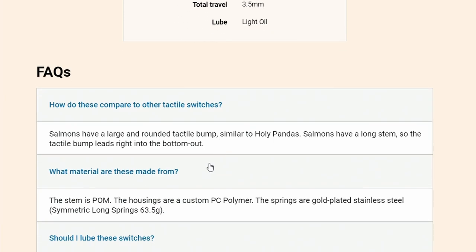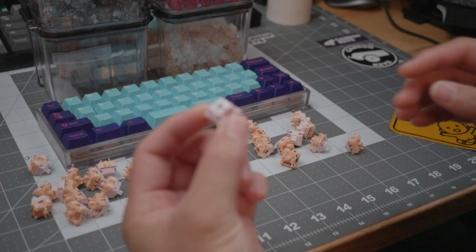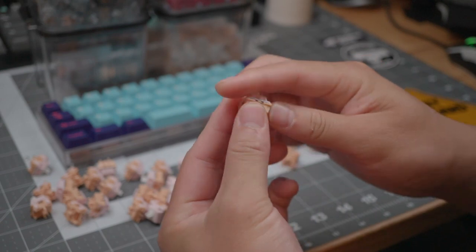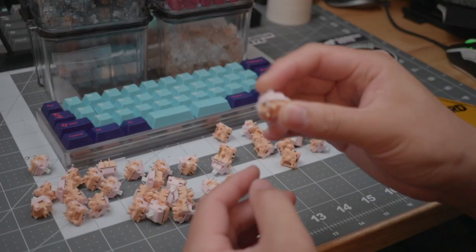Let's talk about the switch material. It has a POM stem and the housings are a custom PC polymer. It's got a really nice color — a pink top and a salmon color bottom, hence the name Salmon switch. Regarding the custom PC polymer, I actually reached out to Kinetic Labs myself and asked them what the material was. It's been over a week and he still hasn't responded to me.